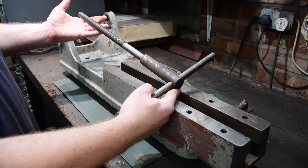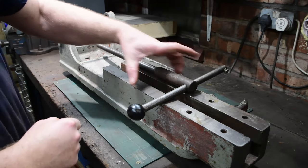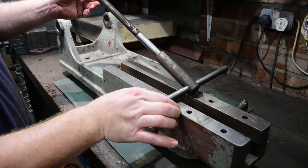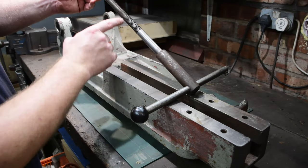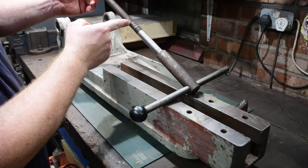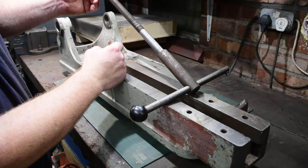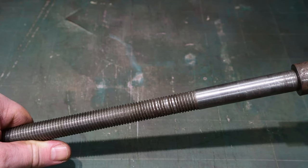The other part of the jaws is the handle and the screw thread that pulls the rear jaw in. On the whole it's not in too bad a condition. However, at this end where it's seen the most use - as it's the closest point, so anybody cutting small pieces of metal would be using this end more often - the thread has been mangled and bent over. It's absolutely shot, so there's no way it would work. I'm tempted to just make an entirely new piece.